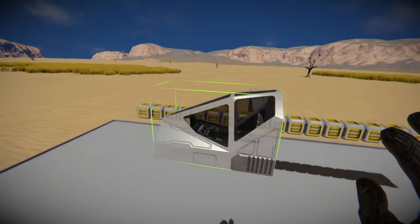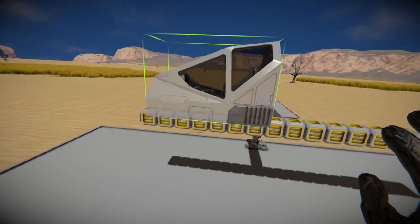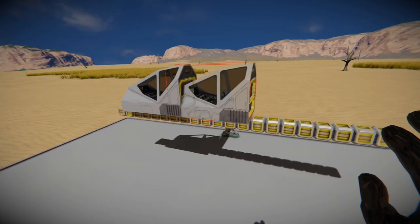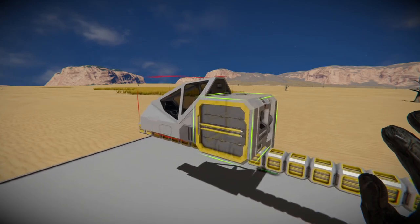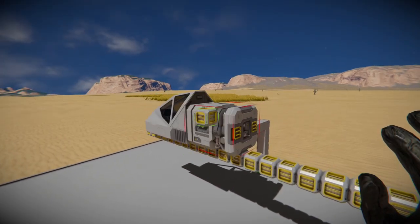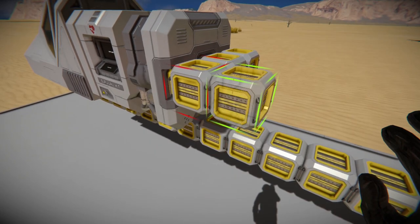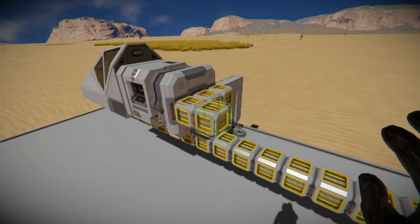I'm using a fighter cockpit just because the back of it makes it easier to connect a survival kit and the medium cargo containers. Now the survival kit, when you're building small, doesn't have the large port on both ends, so we have to use these small conveyors on the other end and then connect this medium cargo container through the small ports on the top and bottom.